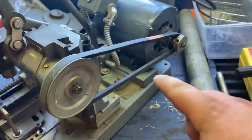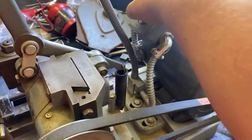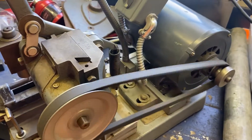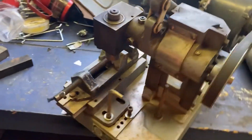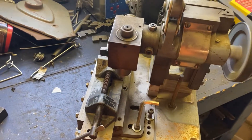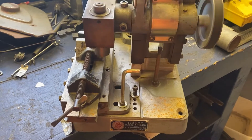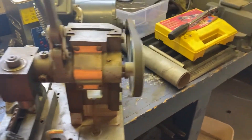I'll fire it up. The tensioner on the back thing needs to be tightened up a bit, as you'll see. Make sure we're clear. That spins. It goes through there and you work yourself up and down the sides on that.